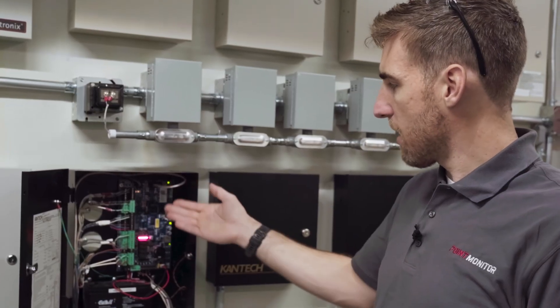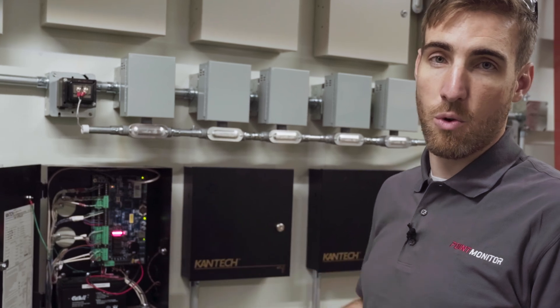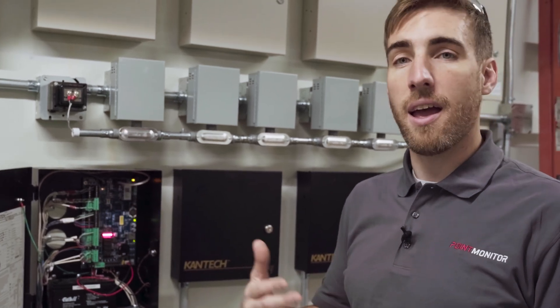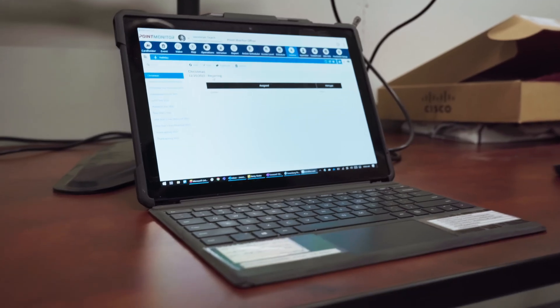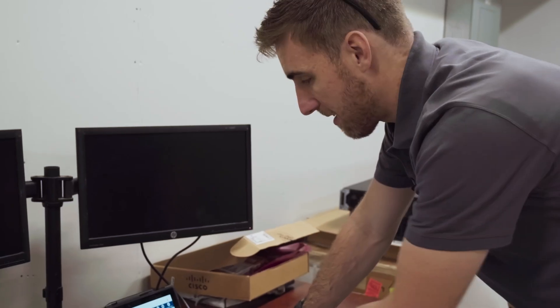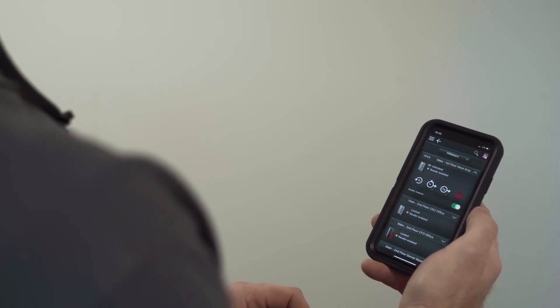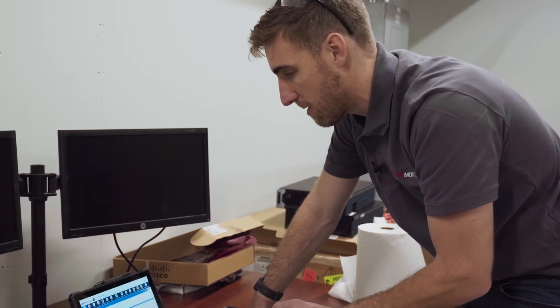The door controller usually has a network connection which allows it to communicate with the database server, which more often than not is in the cloud — and that is what I'll show you next. Users can access their access control database most easily through a cloud-based portal like this, accessible on their PC, Mac, iPhone, or Android, giving them access to all the features they need to manage their access control system.